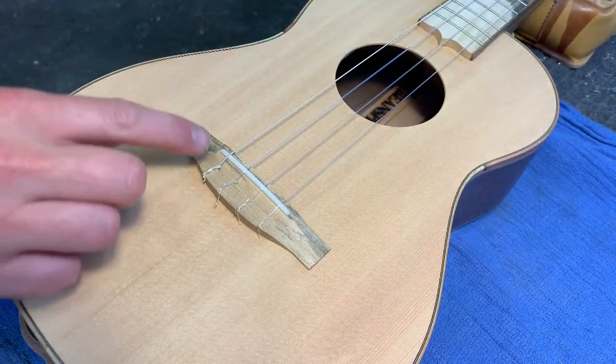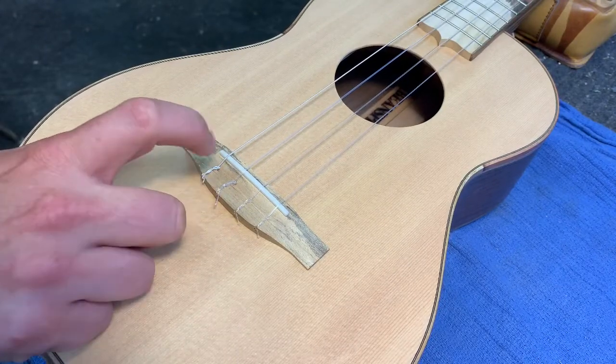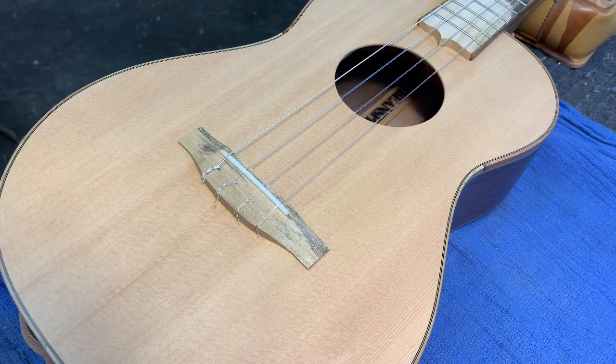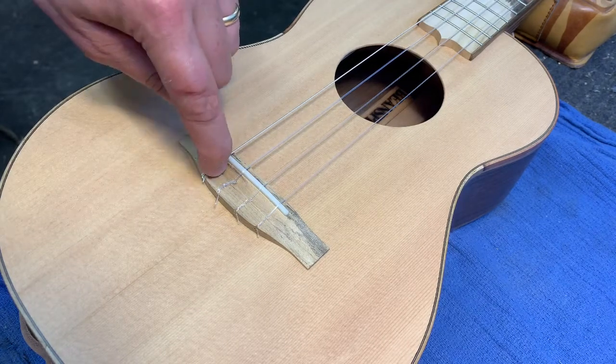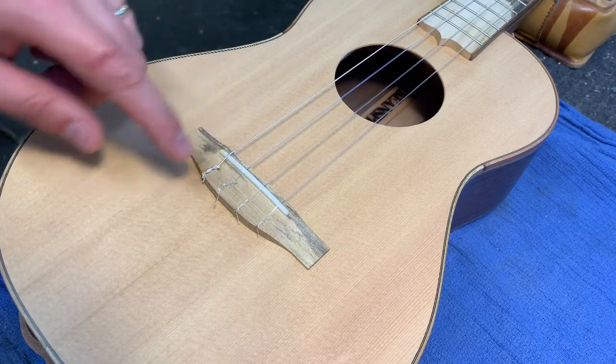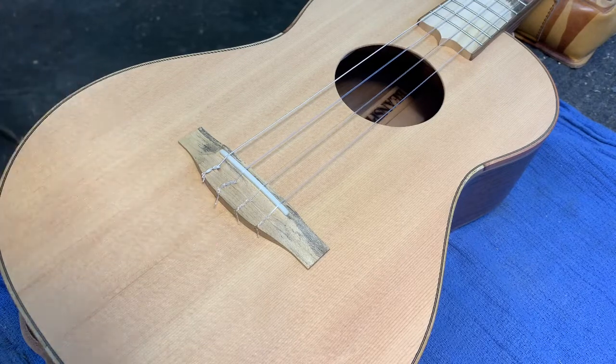This is a bridge where we tie the strings on. There are a couple of other kinds — the kind with bridge pins that push down, which is a little rare in the ukulele world. There are also bridges where you put the string all the way through the top of the bridge with a bead inside, and ones where it's just a slot with a knot underneath.